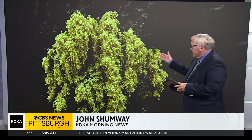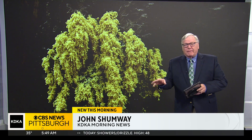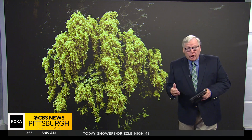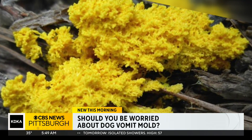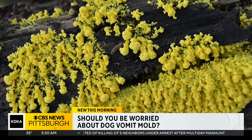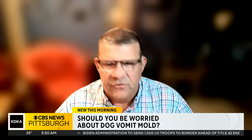New this morning, John Shumway is here to explain what it is and what we can do about it. I don't think any of us want this — and it's far from Nickelodeon slime. Somebody mentioned it kind of looks like coral, but this is no coral. It looks like the fungus in 'The Last of Us,' actually. It can be alarming when you see it hit your yard. The name for this stuff is dog vomit mold — but knowing it's breakfast time, let's just call it by its other name: scrambled eggs mold. It's a slime mold, and there are literally thousands of different slime molds.